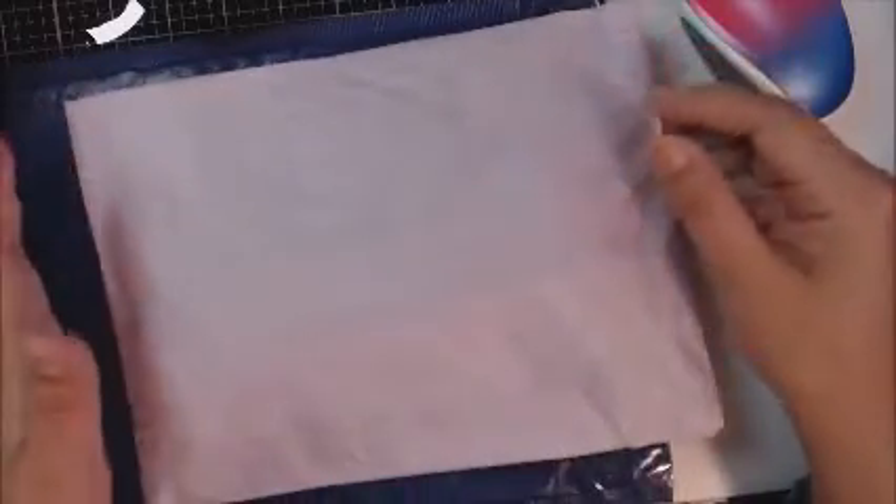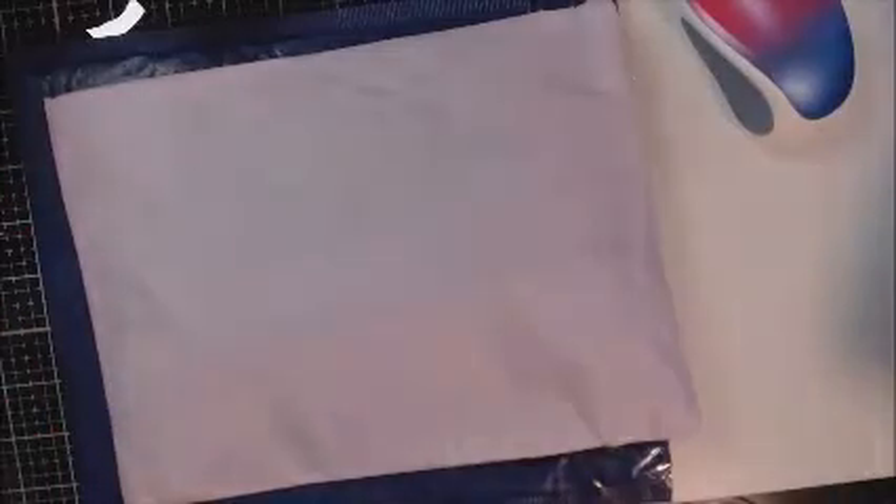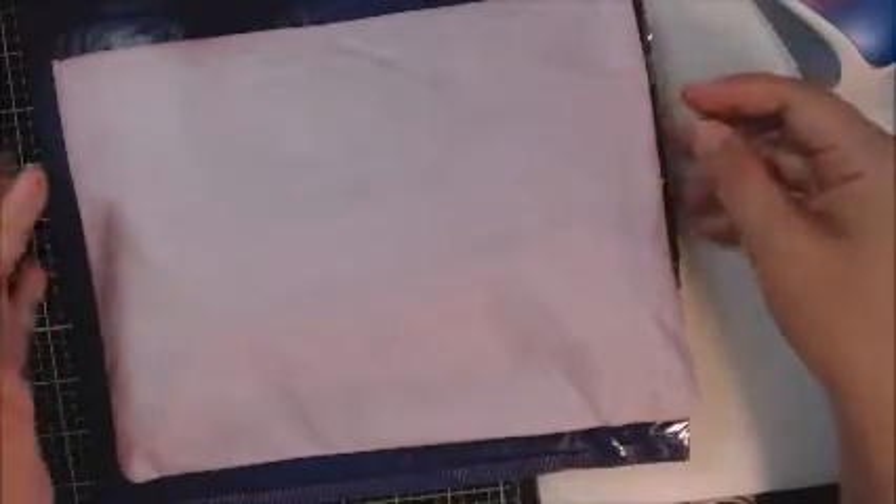Hi everyone, it's Therese. I'm back with another video and today I wanted to share a swap that I did over at Timeless Paper Treasures on Facebook. I think this is the last swap I'm doing for a little bit.